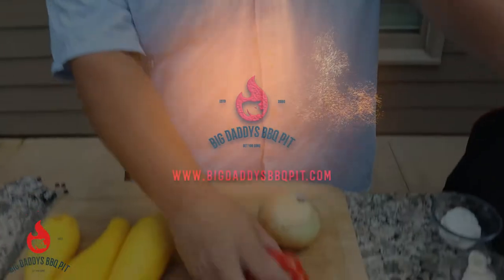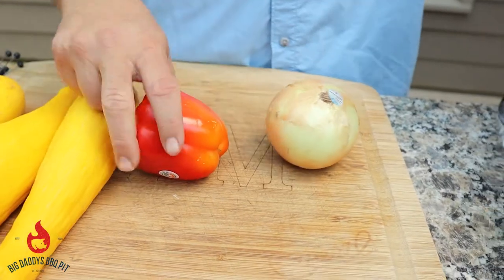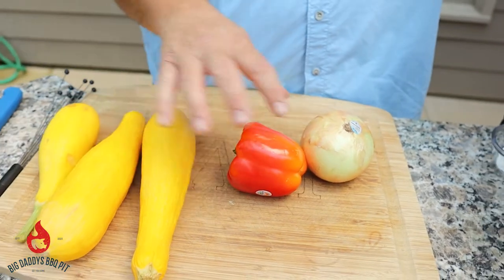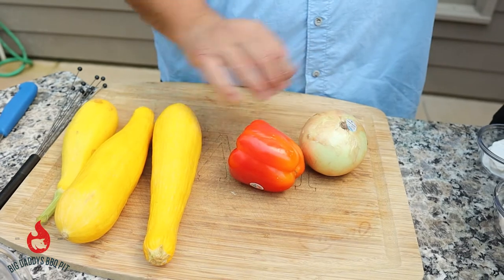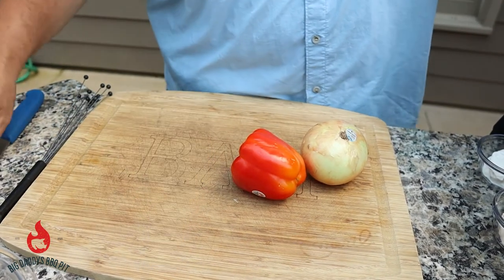To start this recipe we have one red bell pepper and one sweet onion that we're gonna chop up, and then we're gonna slice up our squash. There's about two pounds of squash here, and again just one red bell pepper and an onion. So we'll get started on those first.